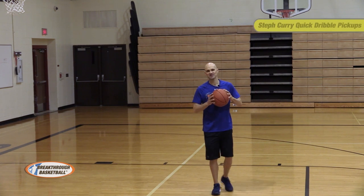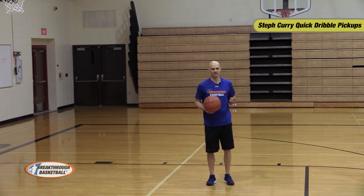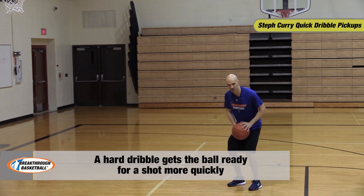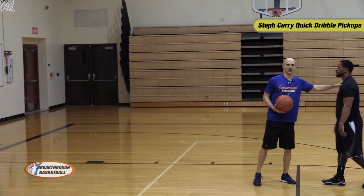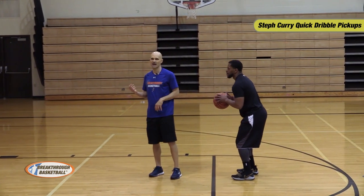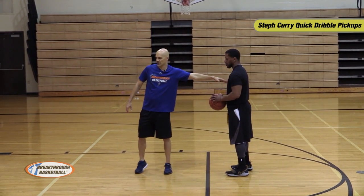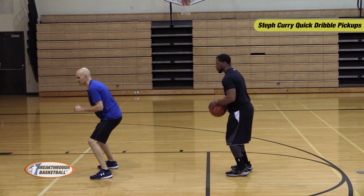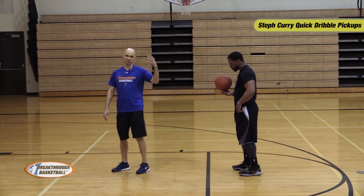We call this the Steph Curry Quick Dribble Pickup Drill. Many players are slow with their dribble pickup and slow with their feet, and we need to quicken them up. Kelvin has the ball with hips down and back, ready to smash the ground. I stand as a defender with my hand by his chest. When I hear the dribble, I turn and try to block the shot — so he has to get his shot off quick, or I'll block it.